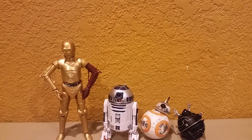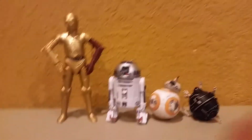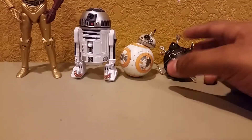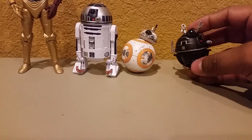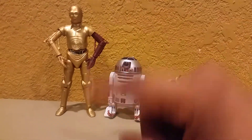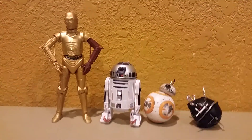And then here's R2 next to some other droids. Here's R2 next to C-3PO from Episode 7. Here he is next to BB-8. And then there he is next to that droid that came with Tarkin — the interrogation droid. He stands taller than BB-8, of course. Bigger than the interrogation droid. And smaller than 3PO. So there you have it.